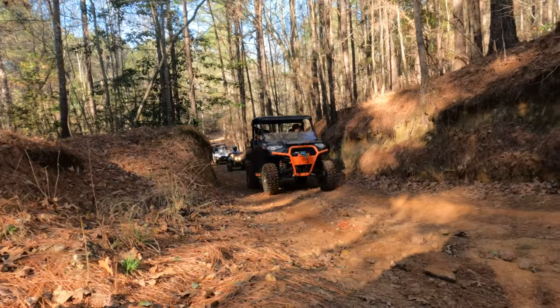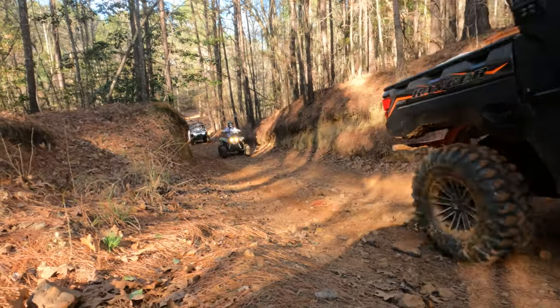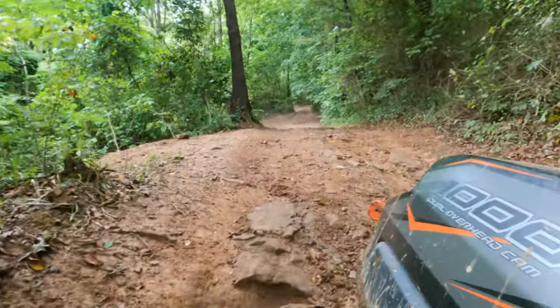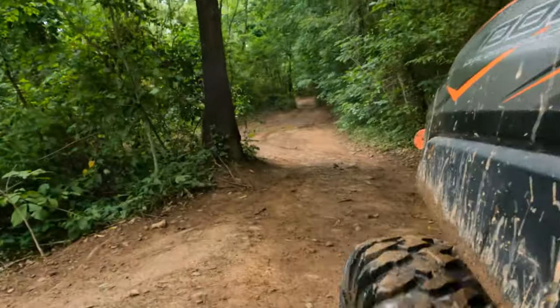I've even used it to air up a single axle trailer before heading out on a trip. Instead of having to pull the trailer into the shop to air up the tire, we were able to use the air compressor right on the machine. In conclusion, don't deal with the mess of a portable air compressor — get the onboard air compressor and be better prepared like we are.